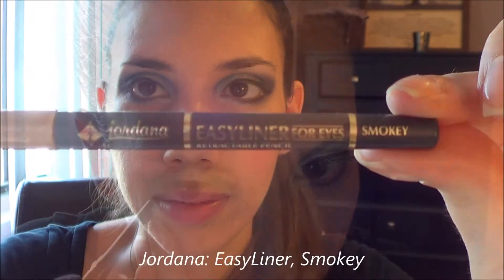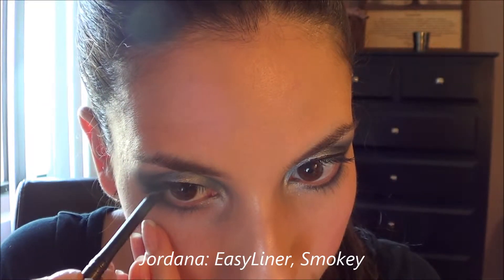Always remember that where you put your brush first is where you're going to get the most amount of product. So if you want the lighter liner to be in the inner corner, make sure to leave that part for last.